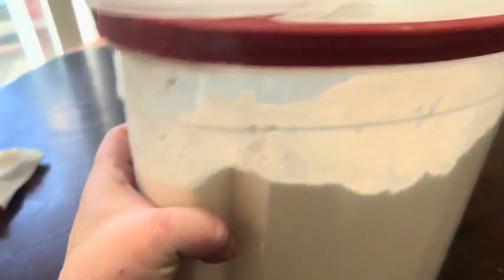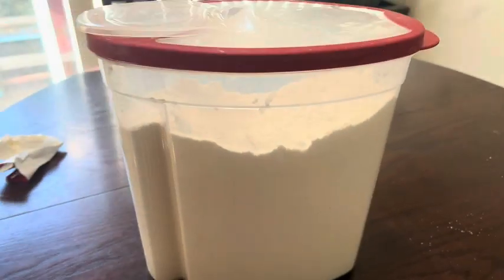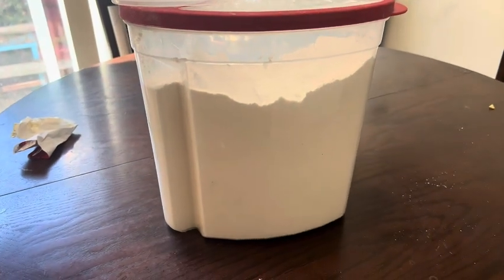The lid goes on here and it snaps on. It's got a pouring handle where you can grab it and also carry it easier. It's very durable.